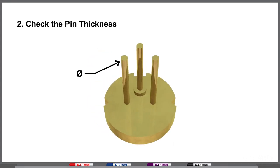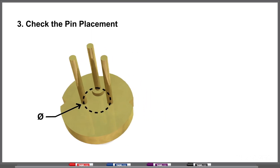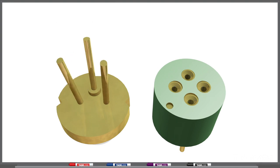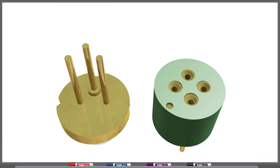The next thing to check is the pin thickness. If the pins are too thick, you will not be able to force the laser into the socket. The third thing to check is the pin placement, which we usually describe by a circle on the back of the flange. You'll want to check the diameter of that circle with your socket — if the socket is too small or too large, you will bend the pins, decreasing their structural integrity and lifetime. It's also likely that you'll create a gap between your heatsink and the back of the laser, which will decrease the cooling capability of your mount.